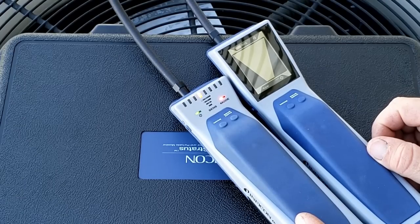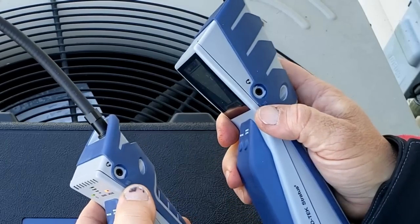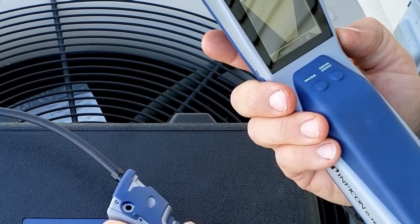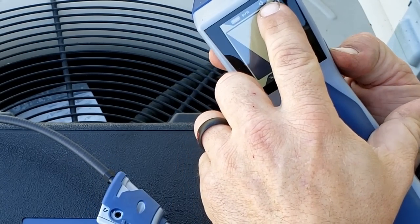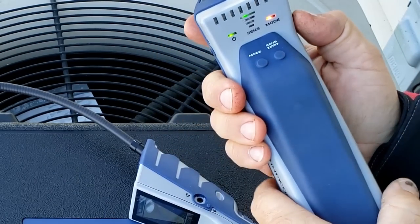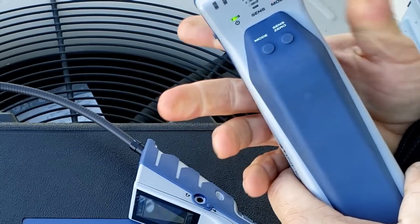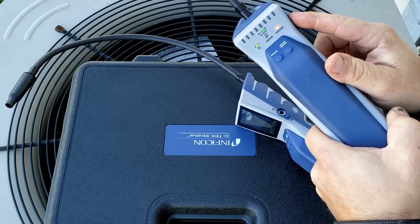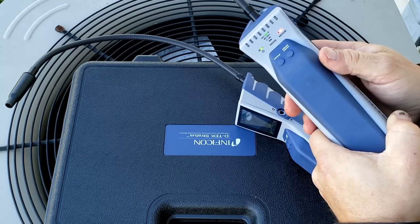The Stratus came on a lot quicker this time. Let's turn these down — hit the button once, you'll see it change the icon, and again goes to mute. They purposely made it difficult to turn them on and to mute them because they don't want false changes in the settings.